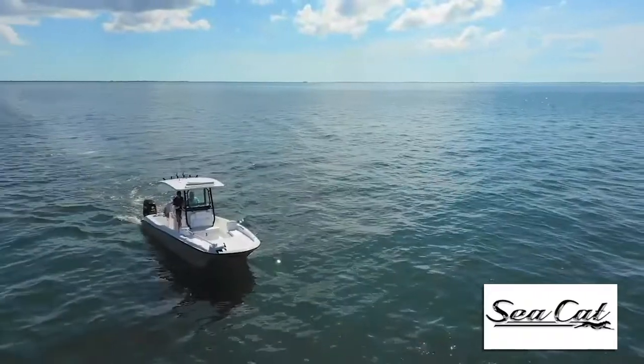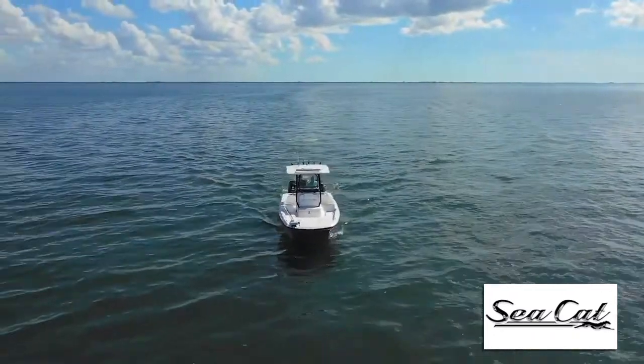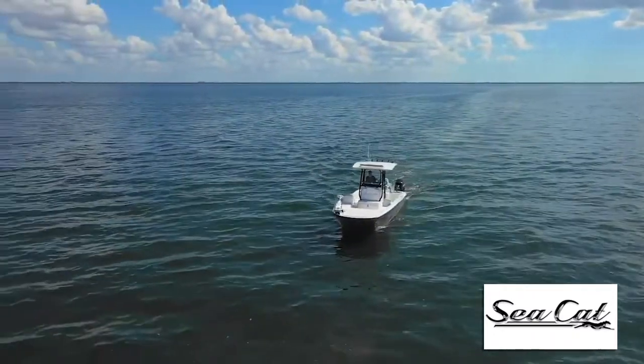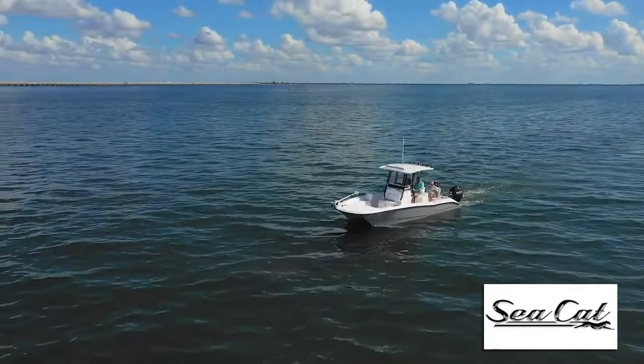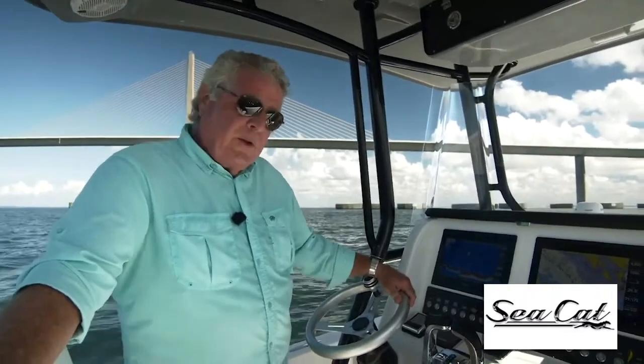This boat is family friendly as well. When you put the cushion package all over the deck you've got a great sun pad, forward lounges, plenty of seating and comfort for your whole family. I'm Randy Vance and this is the Sea Cat 260 on Tampa Bay.